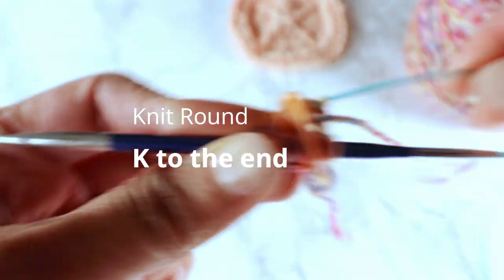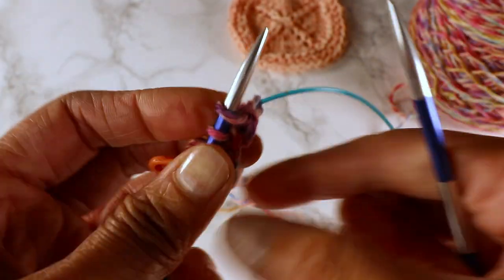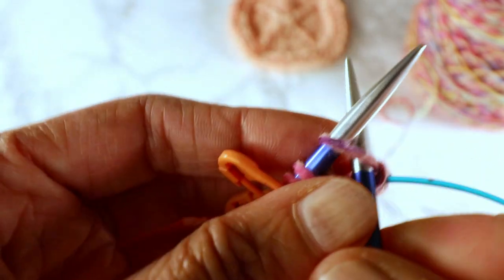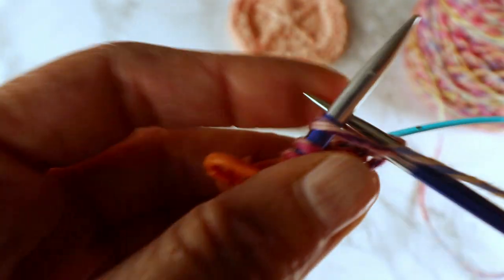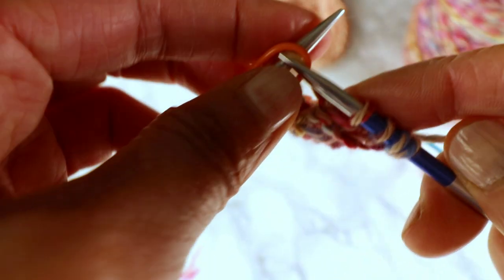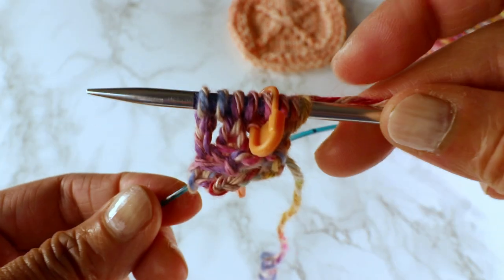For the next round, we are just going to knit. For the knitting, make sure the yarn is in the back, not in the front. So yarn in the back and we start knitting — you can see it doesn't create an extra stitch. We have four stitches in each section now and we just continue all the way. That's the second round.